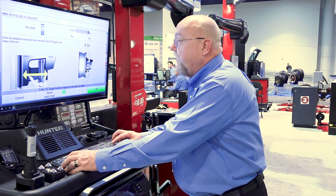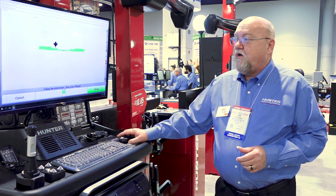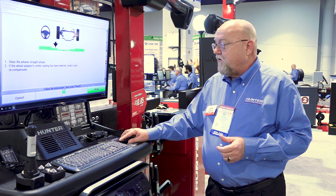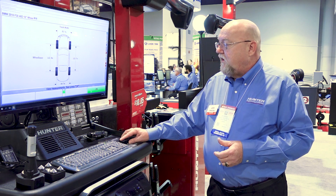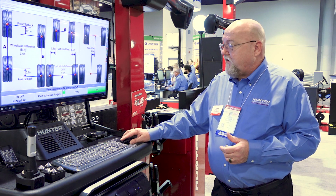Enter in the rim width, which in this case is eight inches. Target offset at four inches. The car needs to be steered to center point, which it already is. And now, as you can see, we get track width, wheel base, and setback is now in inches as well.